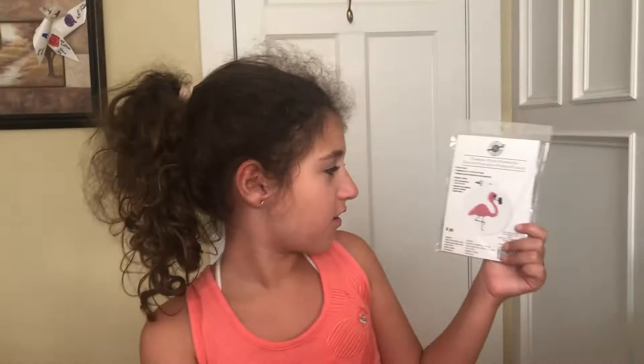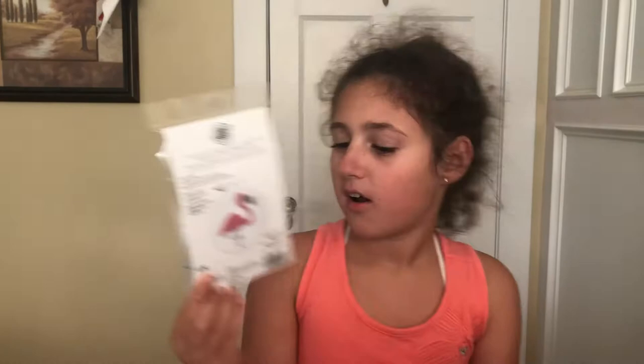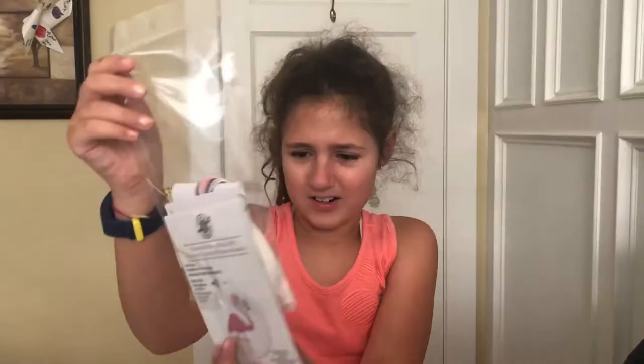We're doing one of these punch needle things — they look really cool. You have this tool and you punch the string into the image to make the design. I got the simplest one, which is the flamingo. I also really like this design, so I'm excited to do this. Let's get started!